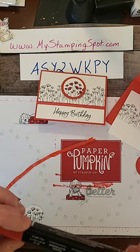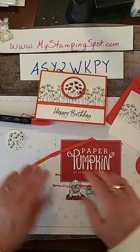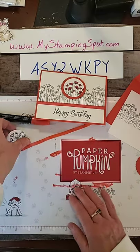So this is the dark Poppy Parade marker. I'm not going to put that too far because we're going to use that to color this. I just wanted to do that so that it would dry a little bit.